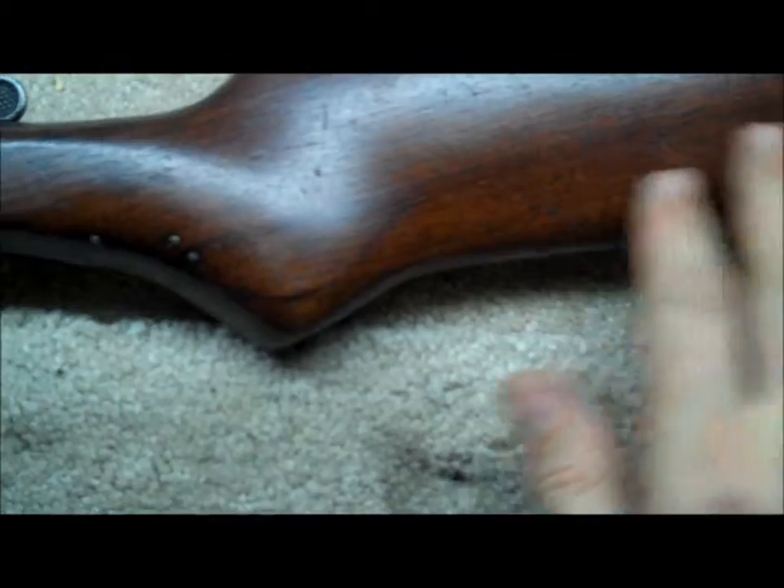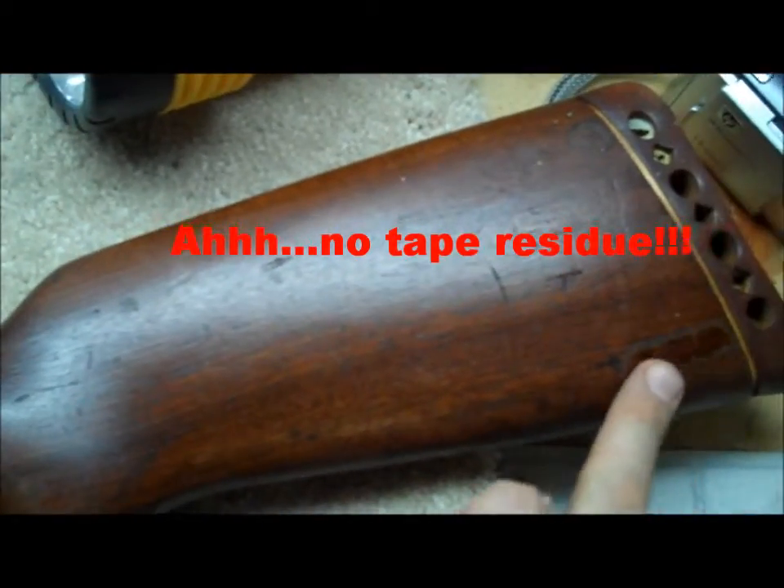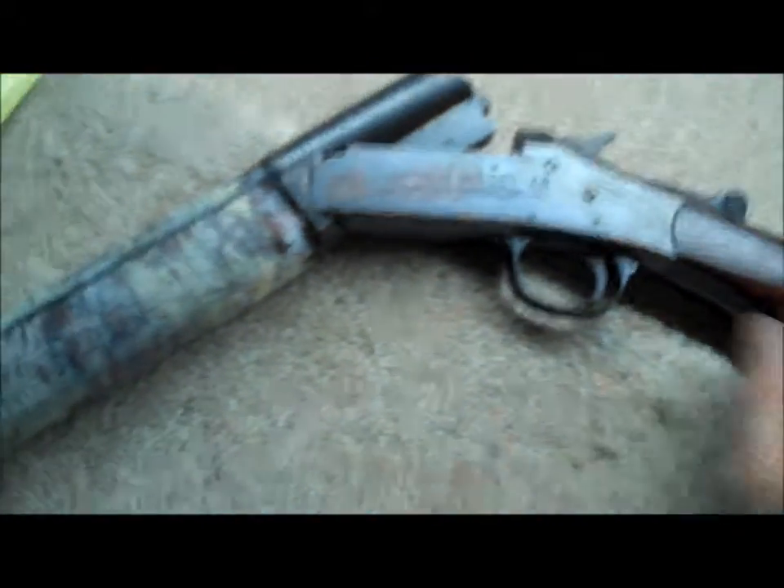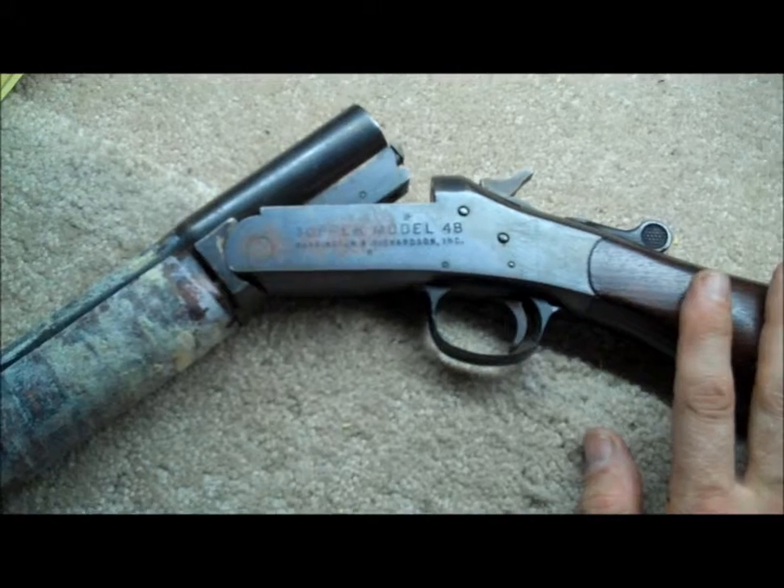And then we're going to have to do some work with the stock. It's in pretty good shape, got a little bit of damage to it. We'll just clean that up and then we'll probably end up restaining it to match. So this will be a little bit more labor intensive.